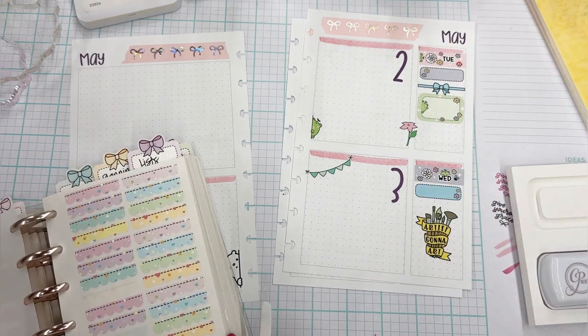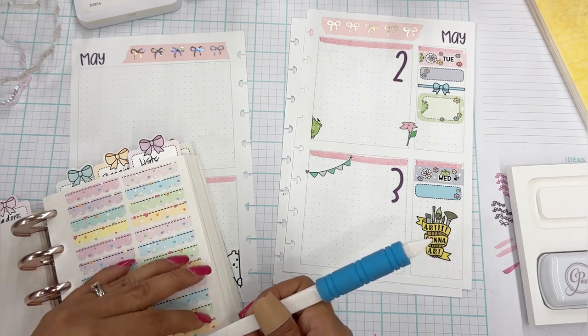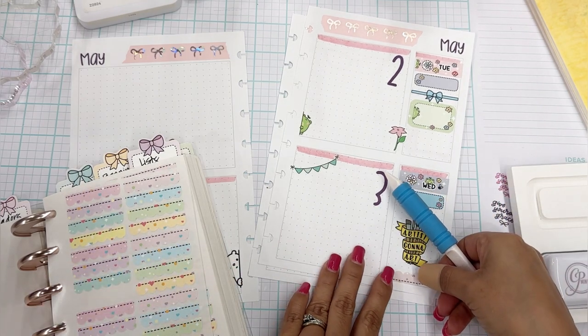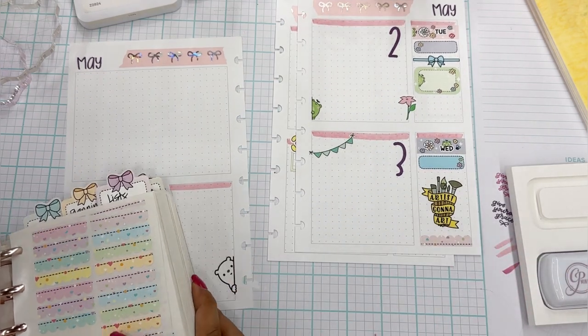I do want to use some of these bows. I said I was going to put something here — so I will put this bow there just for decoration and separation. That dot grid really came in handy right now. Normally this box doesn't have a dot grid — so that's kind of cool. We can also put a scallop down here, just to kind of anchor it like that. That's really cute.